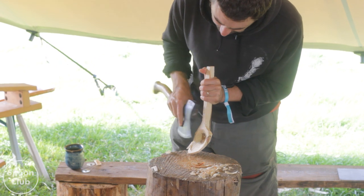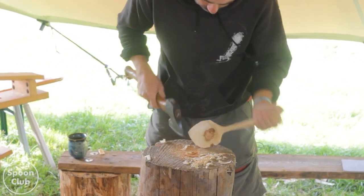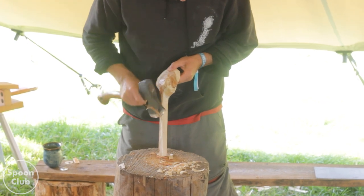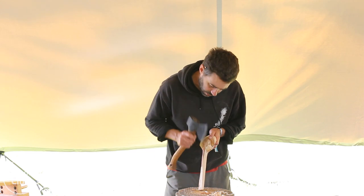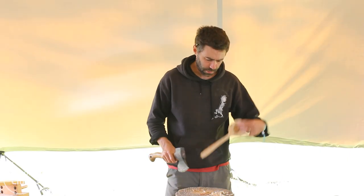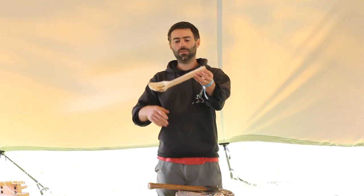You want to take it as far as you can with the axe, but don't be stupid. This isn't deep enough to make a hook, so I'm going to put like a curve in it instead, just for fun.